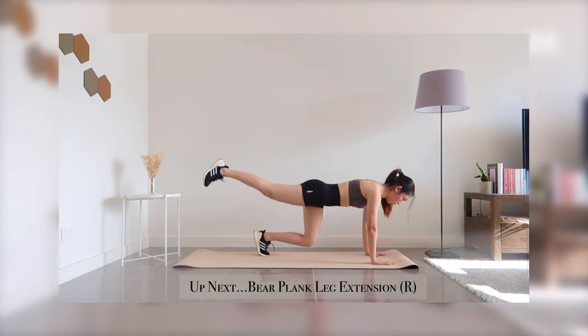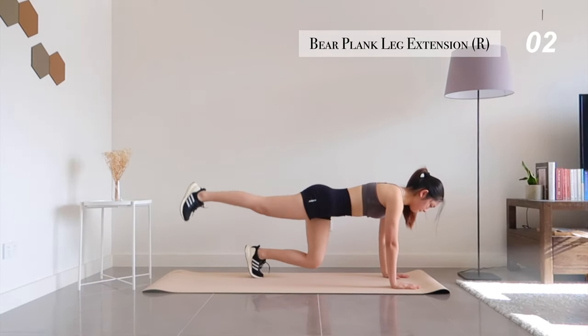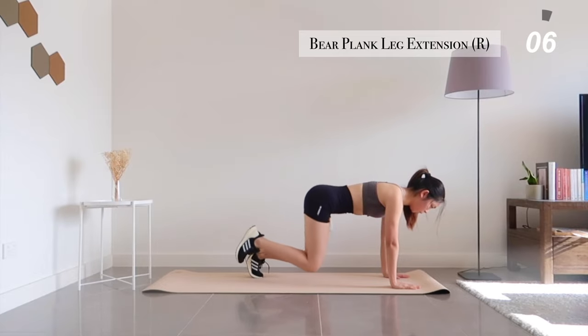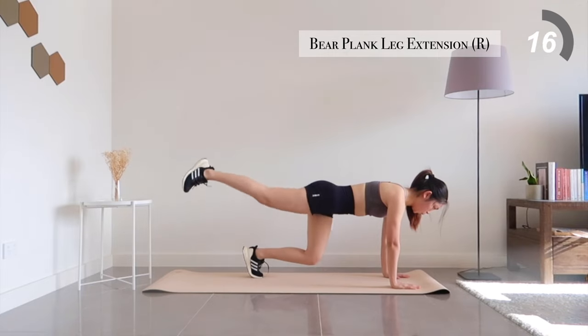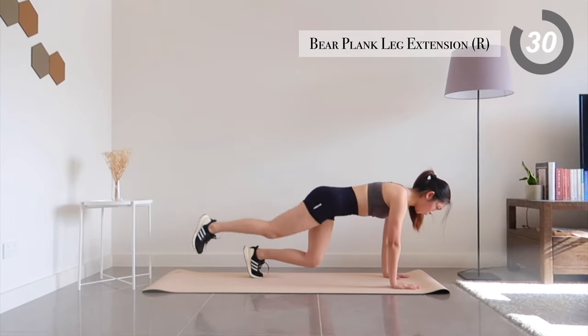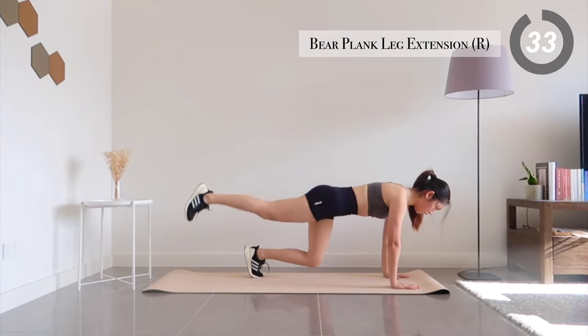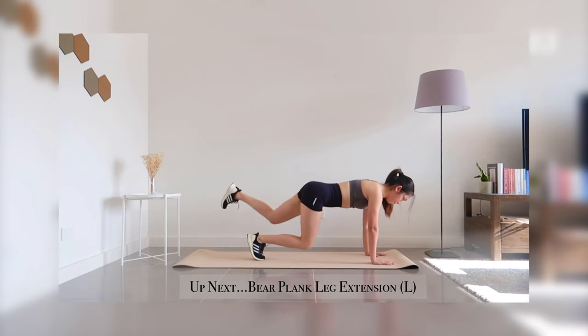Next, bear plank leg extensions. If you're finding it too tiring, feel free to drop off the bear plank and just perform leg extensions. You've got 20 more seconds to go. Now let's switch over to the other side.